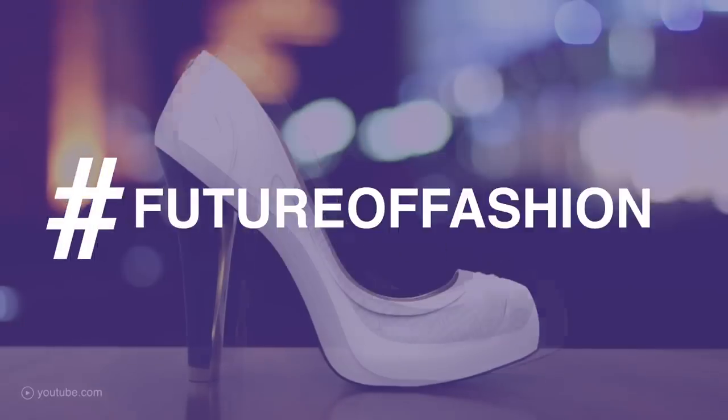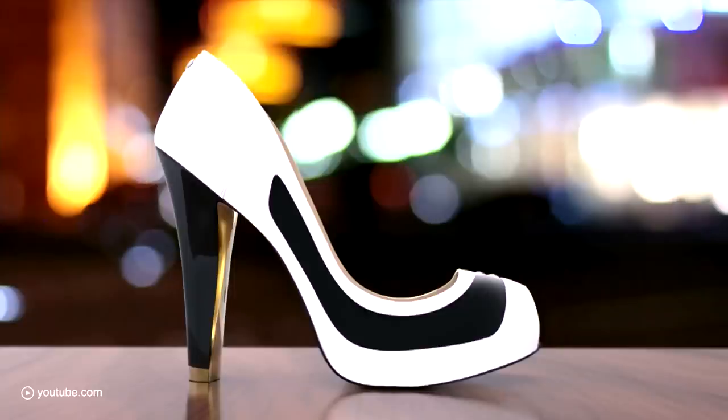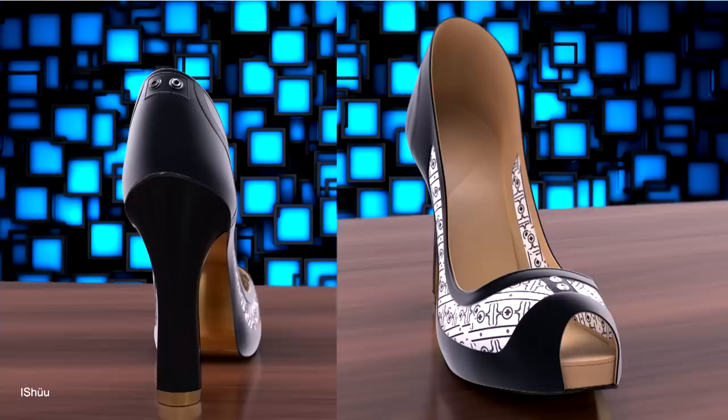Literally step into the future with the Volvary — these smart heels change color. We've got the founder here with us, and he's from Lithuania. Wallen, can you tell us why is this revolutionary? This is revolutionary because you really don't need to buy any more shoes after you buy this one. You buy one shoe and using your app you can convert it into as many shoes as you want, just by clicking a few things on your smartphone.